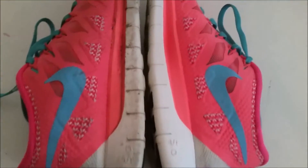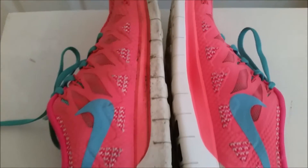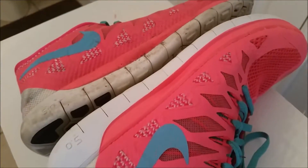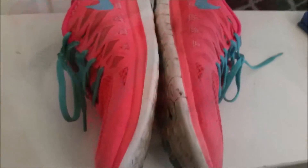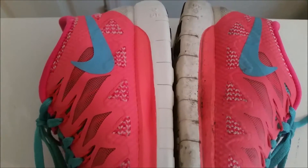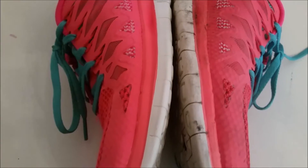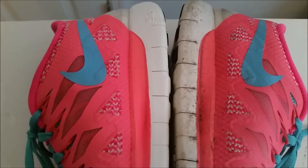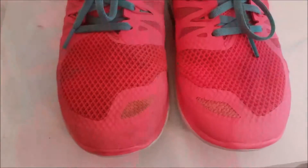Check out the difference — is that crazy or what? They came out very nice looking, I'm very impressed. They came extremely clean, they pretty much look brand new again. Here's the other side — you can definitely tell which one I cleaned. Look at how clean it came, it's so much brighter, the white comes extremely white.